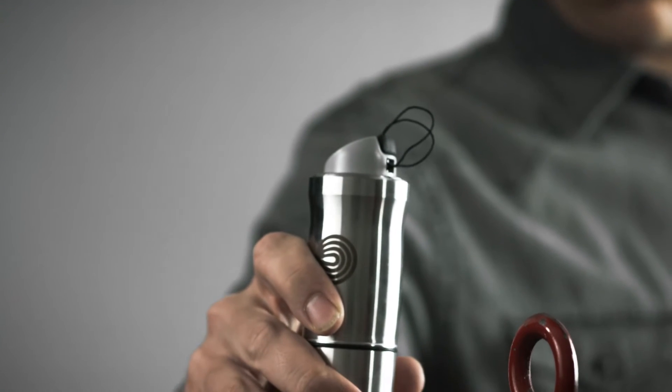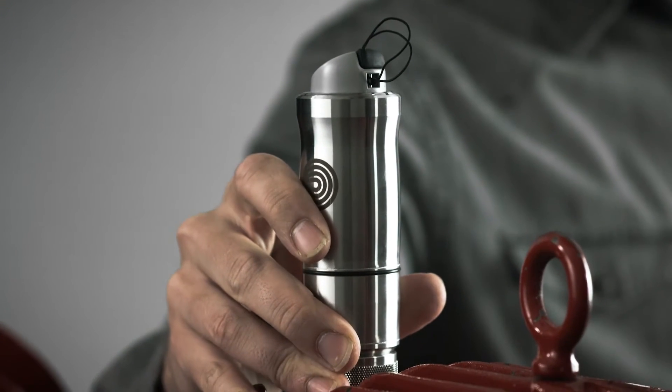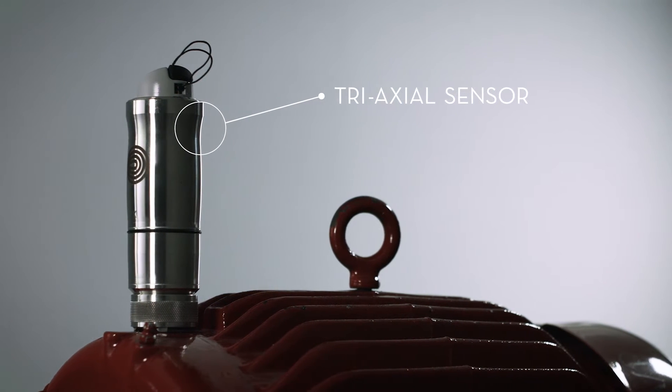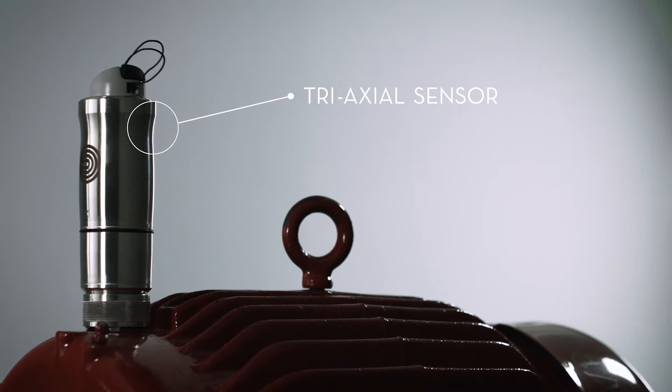The HAWC's wireless tri-axle sensor will take readings in the vertical, horizontal, and axial directions simultaneously, making the measurement process fast and easy.